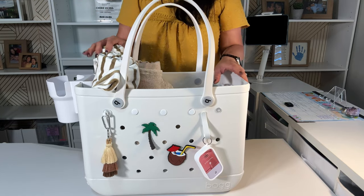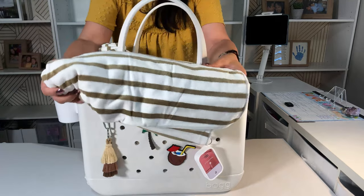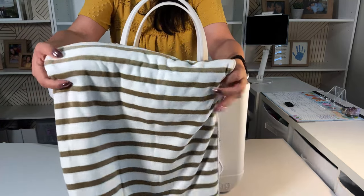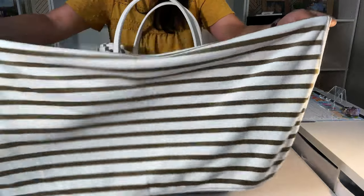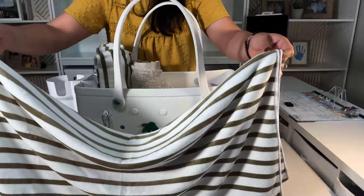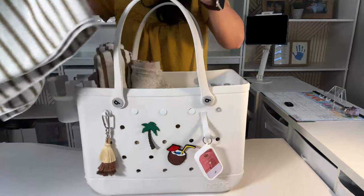One of the first things you'll want in your beach bag is, of course, towels. These are any type of beach towel. The good ones you want to have are the microfiber ones because it's easier to get the sand off. I have two of these, one for me and one for my husband.